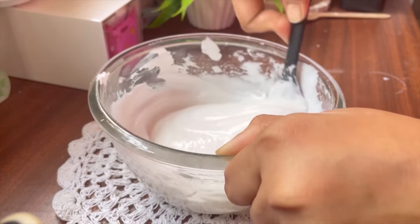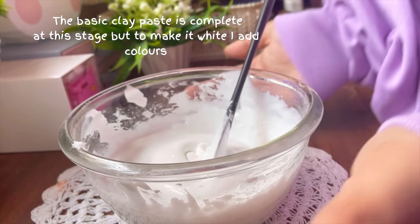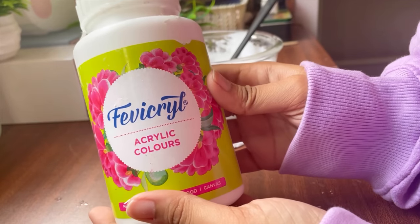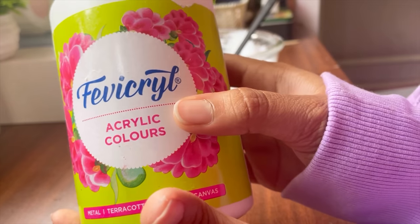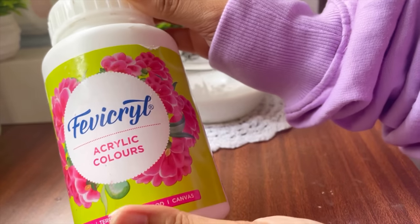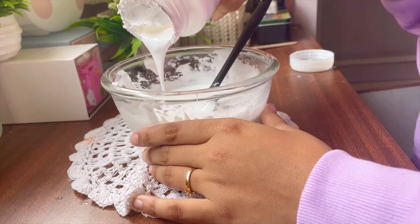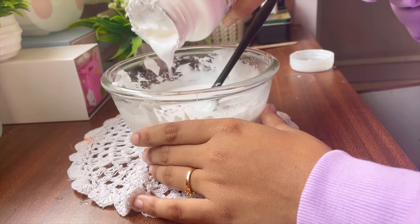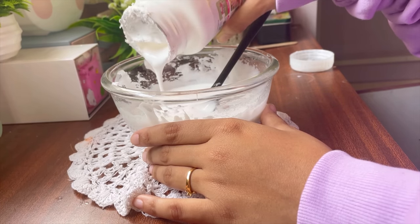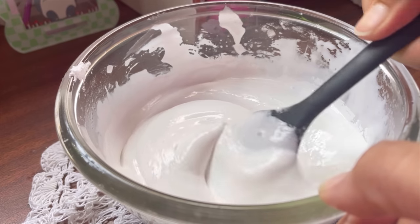Next you want to mix all of the ingredients very thoroughly and once you are done the texture should be something like this. The basic cold porcelain clay paste is ready, but I like to add a small amount of white acrylic color to mine because this clay has a tendency to turn yellow after it dries. This way I can avoid it, but this is totally optional — you can skip it. Since most of my charms are white or pastel color I like to do this step.